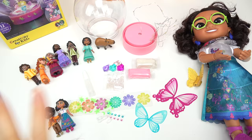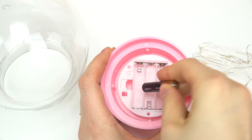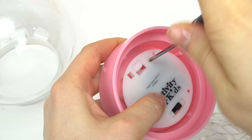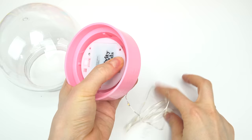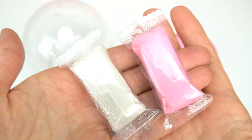Let's get started! We've already unscrewed the globe. I'm gonna put some batteries in — three triple-A batteries — and close it back up. Let's test them out. Whoa, cool, they glow! Let's turn it off for now.